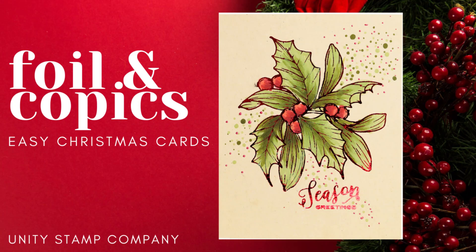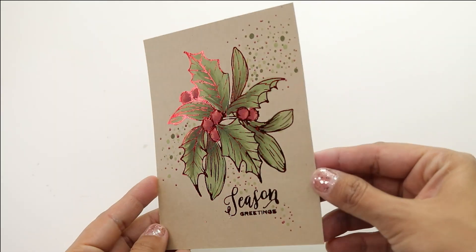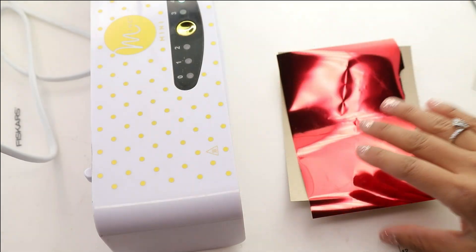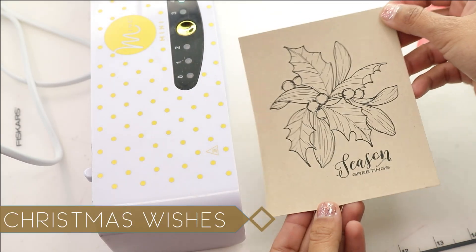Hey there, Crystal Thompson here for Unity's Stamp Company. Today on Color Combos with Crystal I have foils and Copics. We are doing some easy DIY Christmas cards with foil, and I figured this is probably the easiest way to create mass-produced Christmas cards with some Christmas color combos.